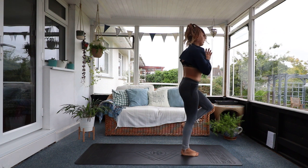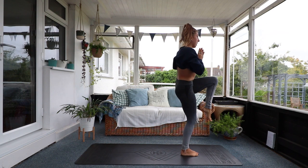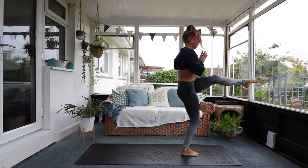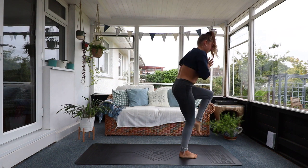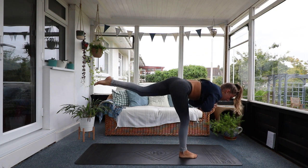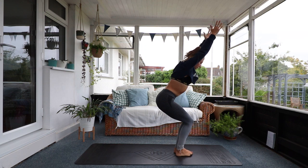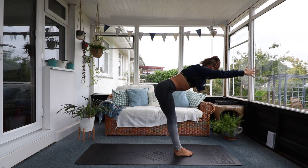Now we're going to go into some warrior three kicks. Come through to standing. Extend your leg for one. Back to warrior three. Extend, kick through — two. Back to warrior three. Embrace the wobbles. Extend. Back to warrior three. This time step it through. Come back to chair. Very good work. Let's hold our chair again. Tuck your ribs in. Engage the core. Reaching up. Strong hands. Fingers spread wide. And fold down.